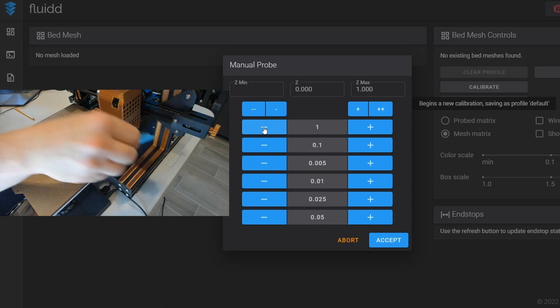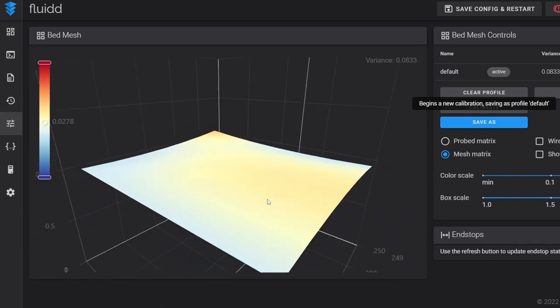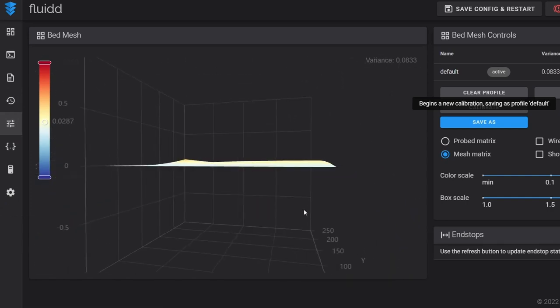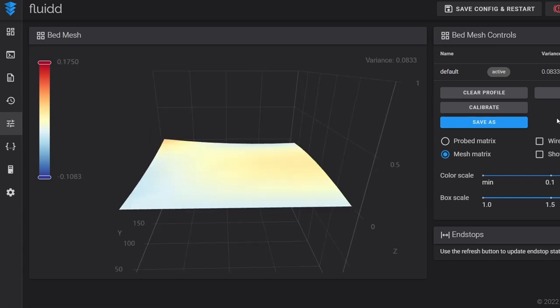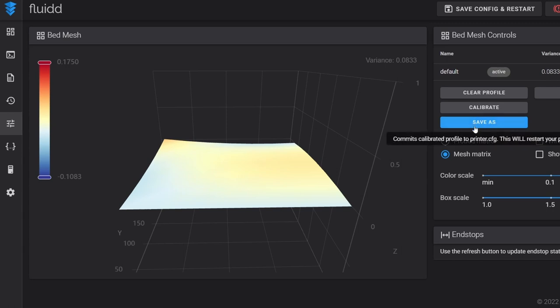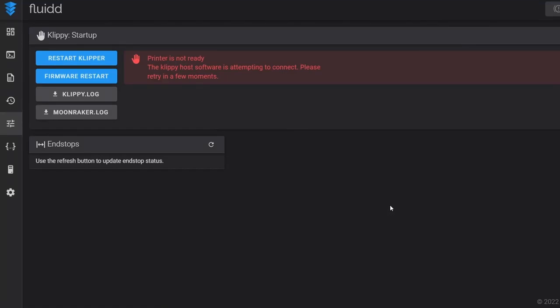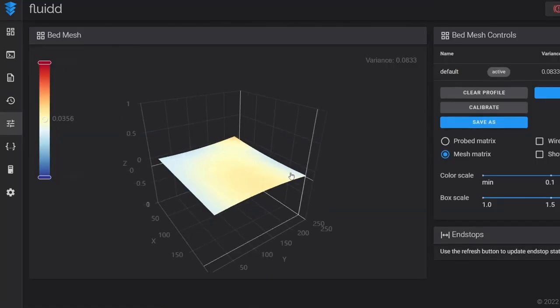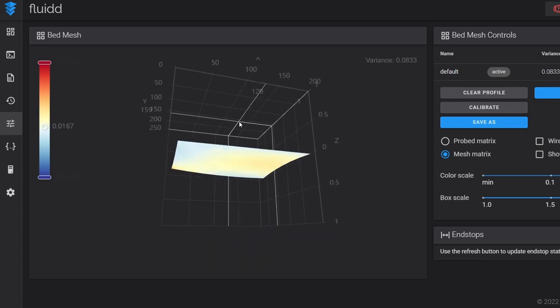Once you are at your final probe point and accept it, you are finished. You'll see a probing grid — my bed is relatively flat, not bad at all. The more probe points you have, the more accurate your bed will be. We did a 3x3 probing grid. I'm not quite finished yet — I need to save this mesh. If I turn this off now the mesh won't be saved. I click Save As, give it a profile name — naming it 'default' is perfectly fine — save it, and it saves and restarts. We now have our default bed mesh.